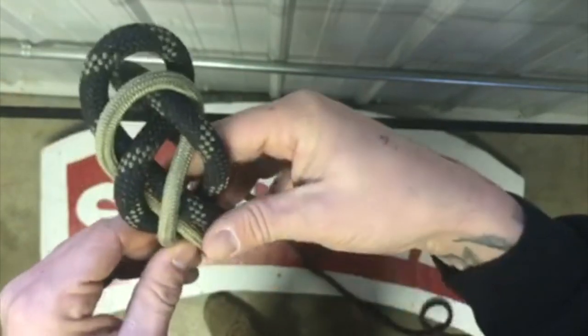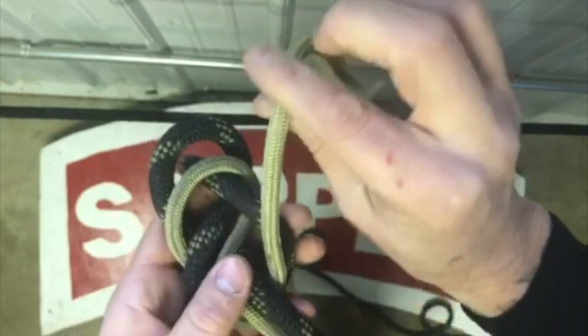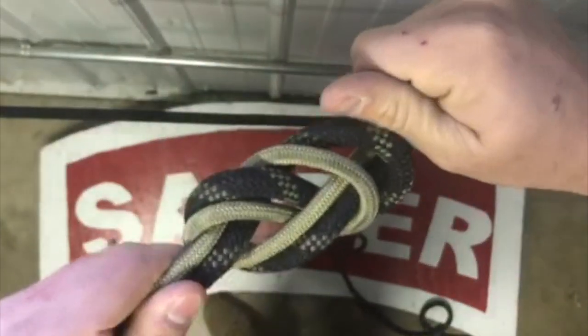When I get to the bottom here, I'm going to stay on top of that bite at the bottom. When I get to the end, all I have to do is take my seven mil cordage and lay it through. Then from here, all I have to do is grab both ends and cinch it down.